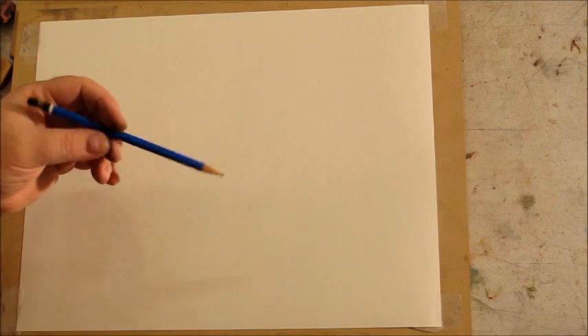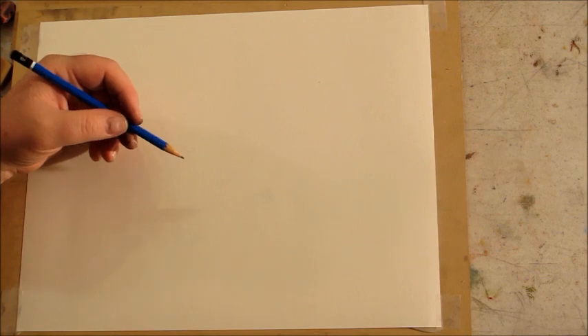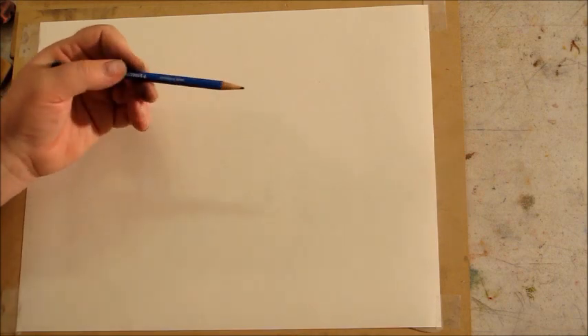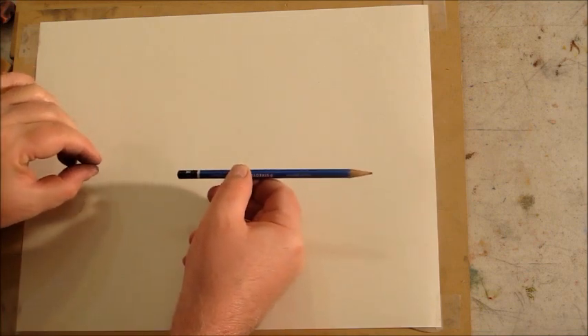First, let me show you a couple of different handholds you're going to use with your pencils. There are a couple used especially for value. The first is very similar to how we write. You're probably used to this handhold from school. We do something similar except we get further back on the pencil. You'll see me do this a lot — getting further back actually gives you more control. I'll only get up near the tip for really fine details. For the lay-in stages, I'll be on the back of the pencil, sometimes with an extender.